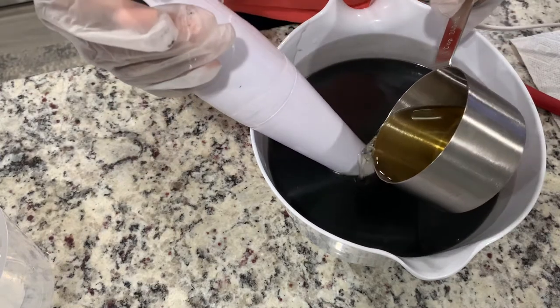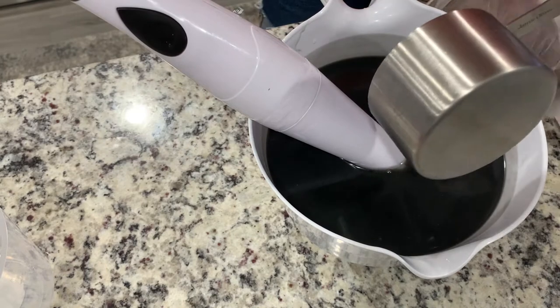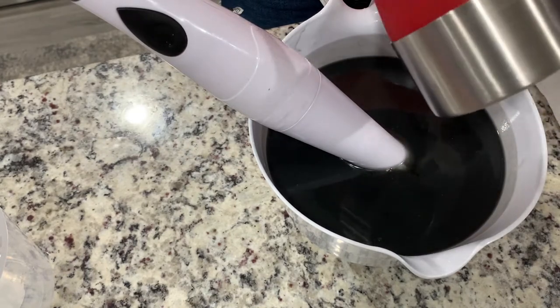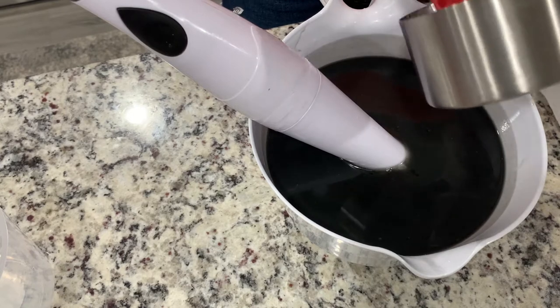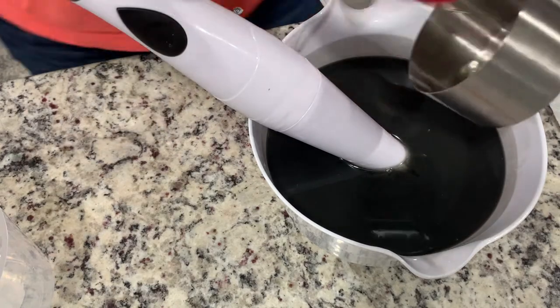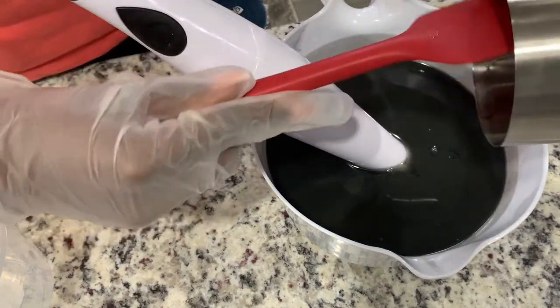So we're just going to dump that in — smells so good. Let me get the spatula and scrape it out because I want every last bit in the soap. Like we're not buying this for no reason, this has to get on our skin. There's still a whole lot in there, so scrapey scrapey.